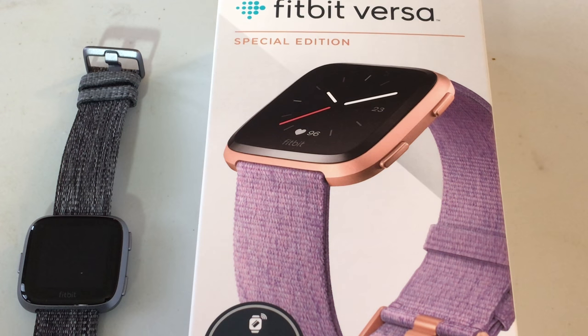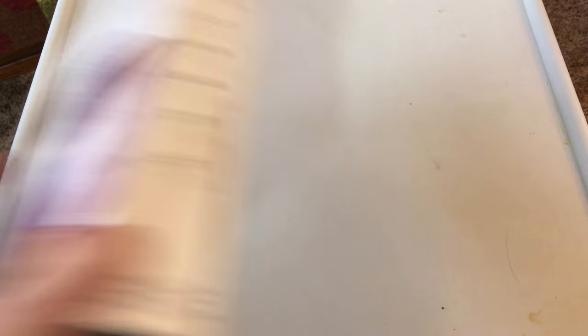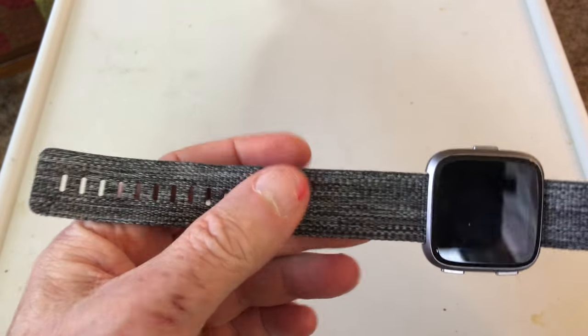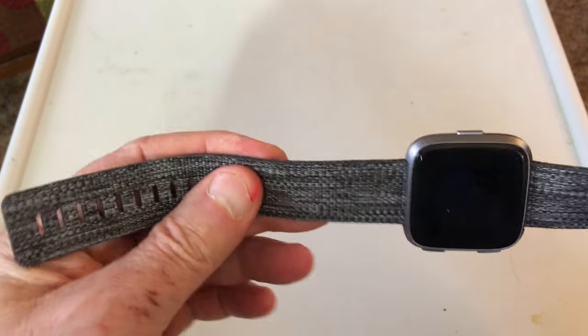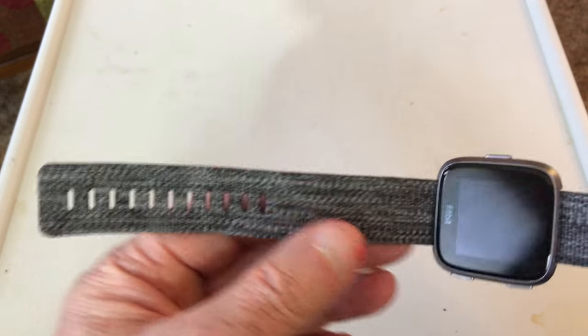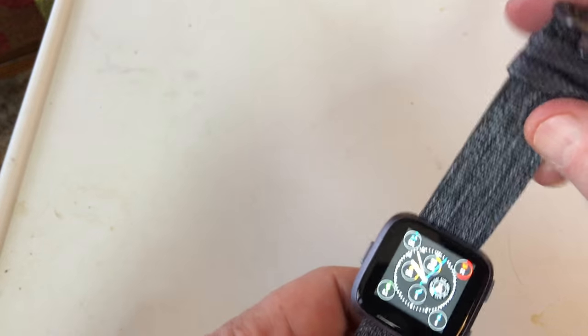What I'm zooming in on right now is the box that my wife's lavender woven special edition came with. There's my charcoal one laying on the lap there. One thing I want to make clear is with these special editions, you get black — an extra set of small and large black bands, along with a section that either makes this large or small on this woven band.